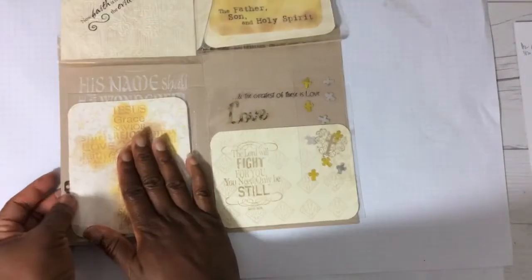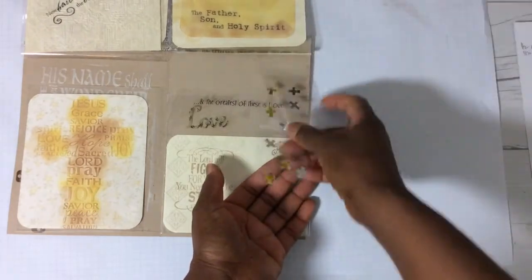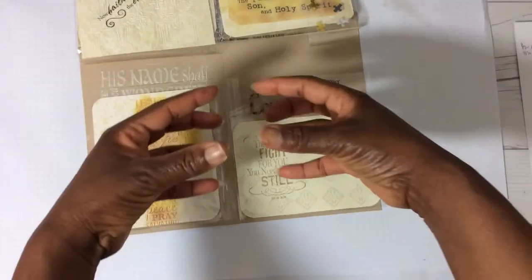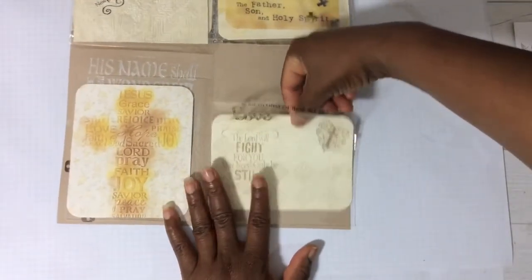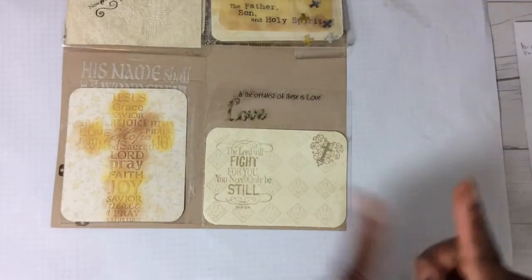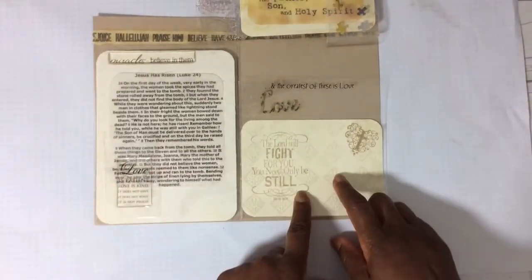So I'm going to flip that one back and come to this side. To the right, I've added little bitty metallic crosses to this Flippy. I wanted to make a shaker but I wanted to keep this flat so it can fit nicely inside of an envelope. And then this one doesn't flip — it's a pocket. I've added a card and stamped on the scripture: 'The Lord will fight for you; you need only be still.' And I added a stamp of a cross.